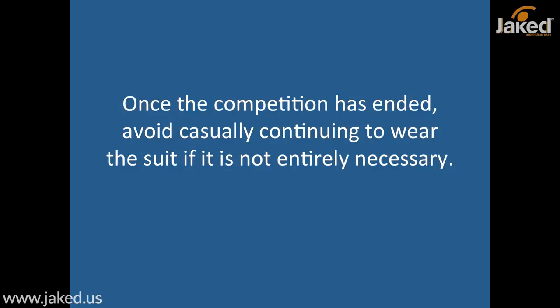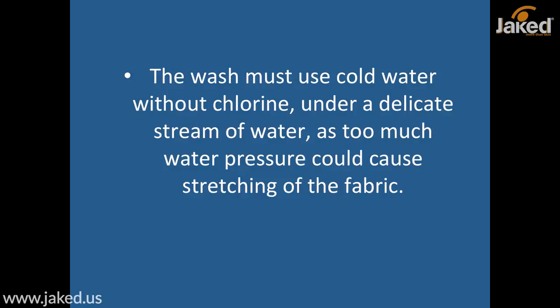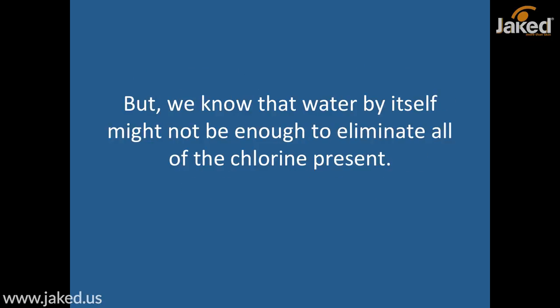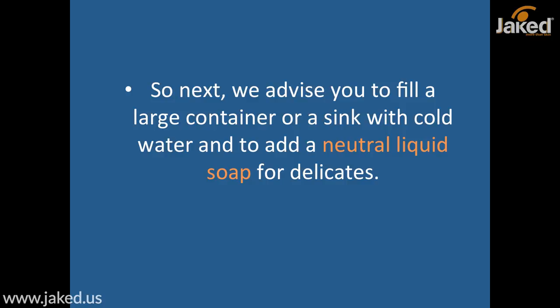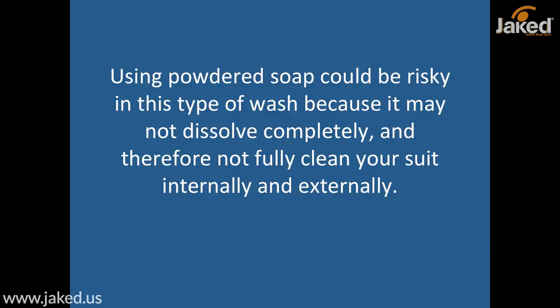Once the competition has ended, avoid casually continuing to wear the suit if it is not entirely necessary. The suit will need a special hand wash at the end of the competition. The wash must use cold water without chlorine, under a delicate stream of water, as too much water pressure could cause stretching of the fabric. Water alone might not be enough to eliminate all of the chlorine from the pool, so we advise filling a large container or sink with cold water and adding a neutral liquid soap for delicates. Using powdered soap could be risky because it might not dissolve completely and therefore not fully clean your suit internally and externally.